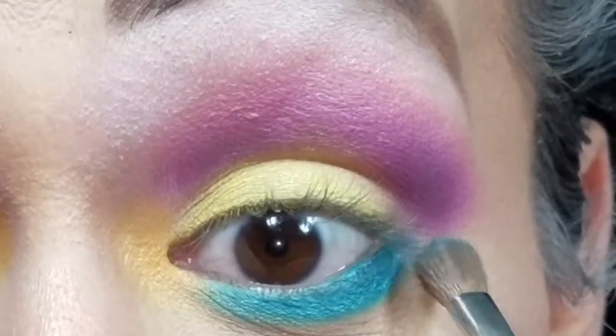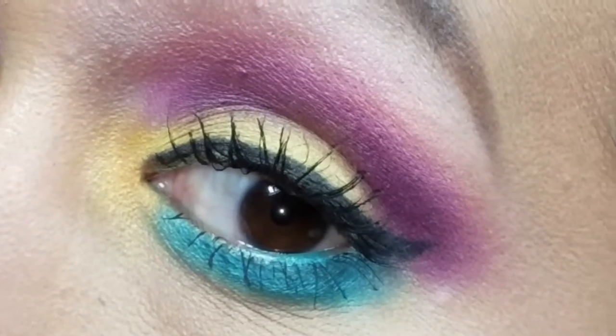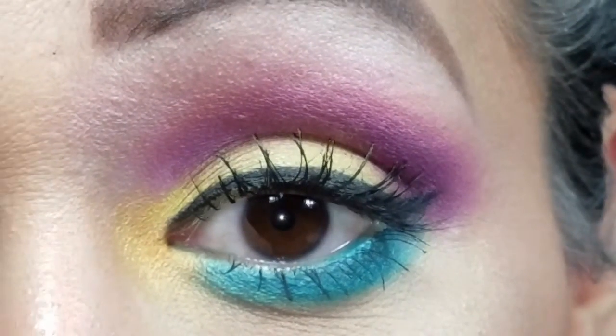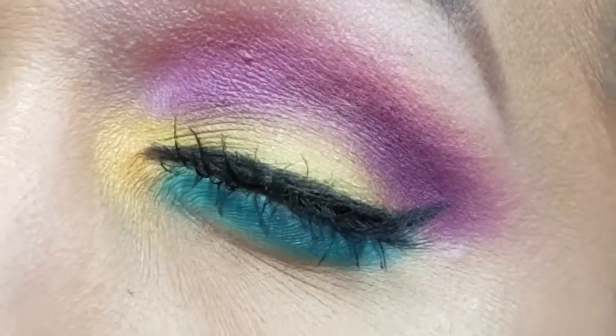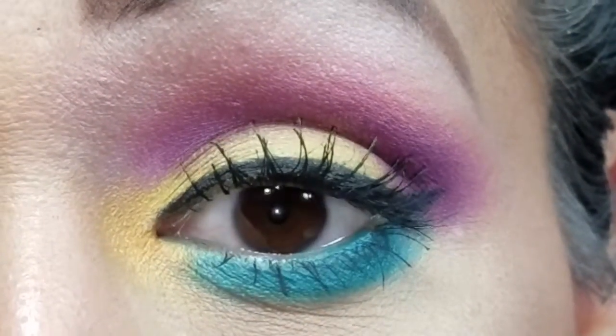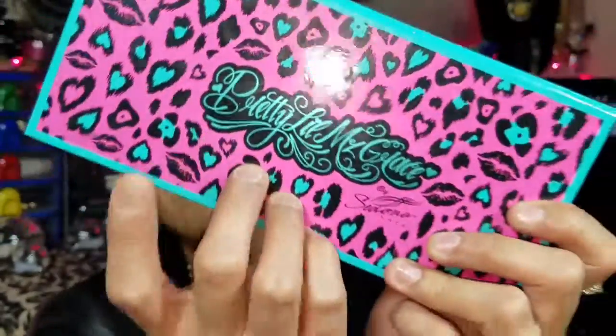I'm going to blend out any harsh edges and I'll be right back with the final look. And that's the tutorial on this beautiful look. Like I said, I was trying to go for an Easter-y look but it came out kind of dark. I love the way this look came out, so I figured I'd share it on my channel. It's using the Sedona Lace Pretty Little Miss Grace palette — if you don't have it, I'd try to get my hands on it if it's still available. You have to check Pretty Little Miss Grace out because she is my favorite YouTube artist.